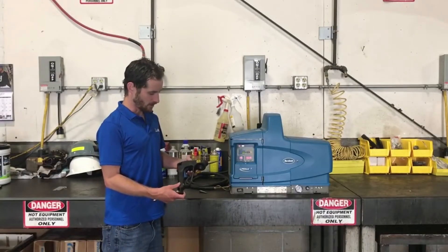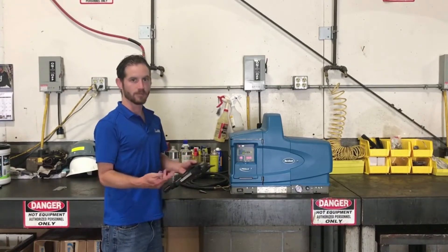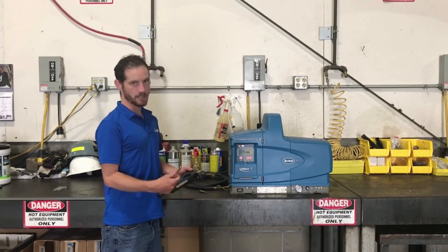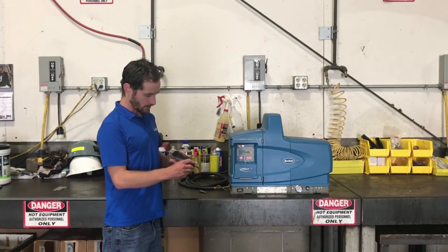What we have here is a Nordson AD41 handgun. We're basically just going to show you how to simply change out the nozzle on it. There are different nozzles, different sizes and diameters, and you want to make sure that you have the right one for your process, whatever you guys are using.